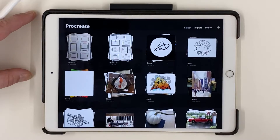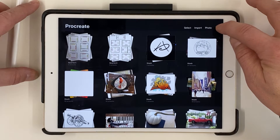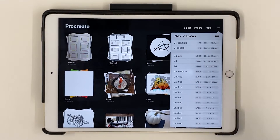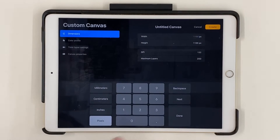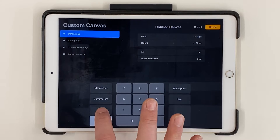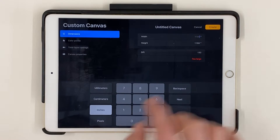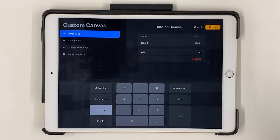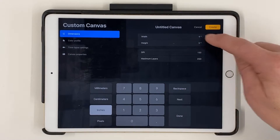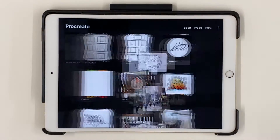Mine is saved down here on the dock, so I'm going to open that up. This is the main gallery page. We want to add a new canvas, so come up here and hit the little plus button. For this drawing we're going to use a square format. If you don't see one that says square, you can hit new canvas. It defaults to pixels, so you want to change it to inches. We're going to make it nine by nine inches, then hit Create.